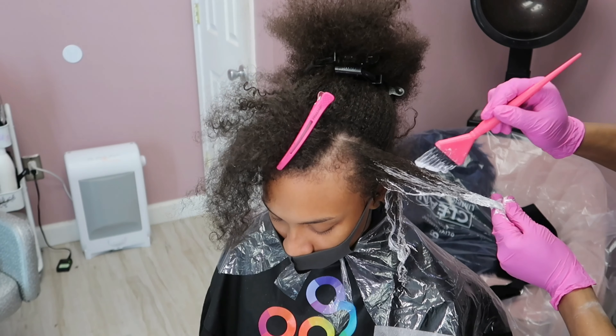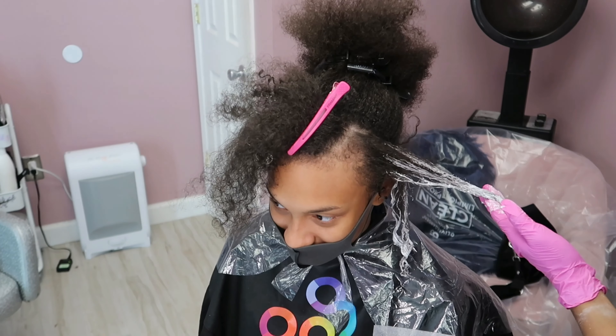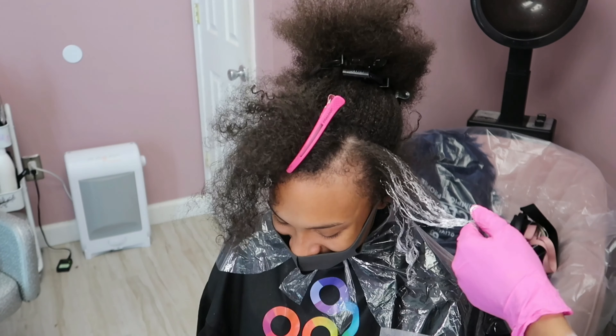I'm not even going to do a shadow root because I want to leave her natural hair color, so that way she's not worried about how it looks as it grows out. I just want to explain the method behind my madness — every client is different.